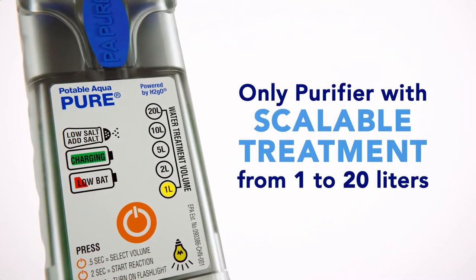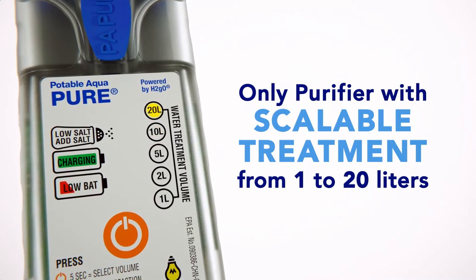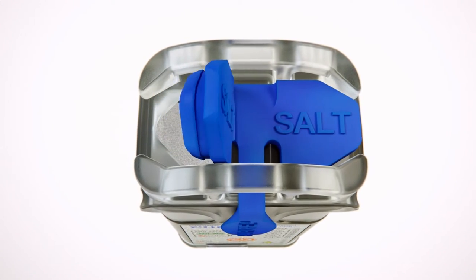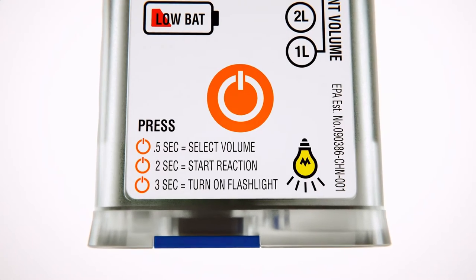Potable Aqua Pure features include scalable water treatment from 1 to 20 liters, a built-in solar panel for recharging when power is not readily available, onboard salt storage, and easy-to-follow instructions, making safe drinking water just a click away.